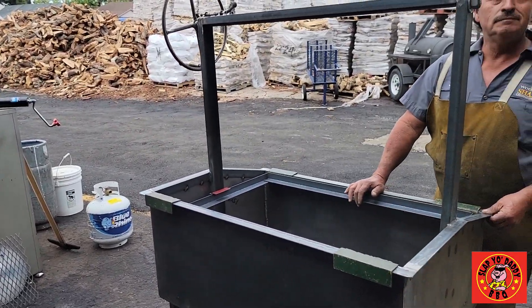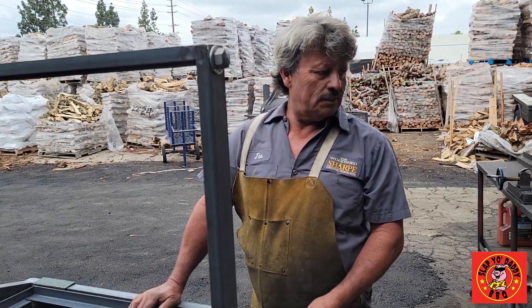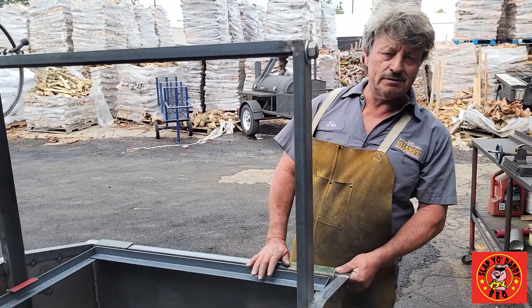So folks, if you want to get a grill, come to Orange County, Sharpe's Gourmet Cooking Wood, talk to Jazz. He builds different designs and different sizes, right? This is the 24 by 36 inch.